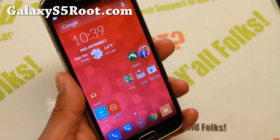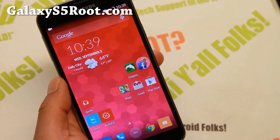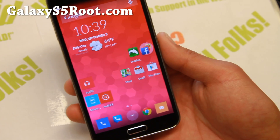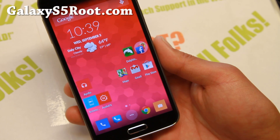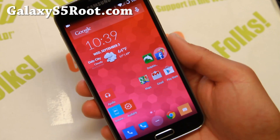You can also just run it as a plain CM11 ROM. Anyway, thanks for watching. As always, don't forget to hit the like button. If you have a Galaxy S5, don't forget to subscribe to my email list at GalaxyS5Root.com, and as always, stay Hion Android.